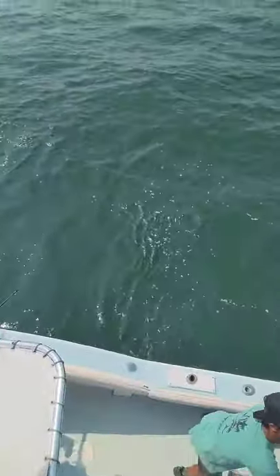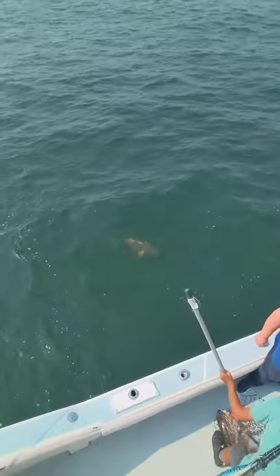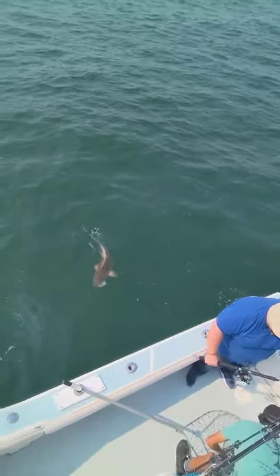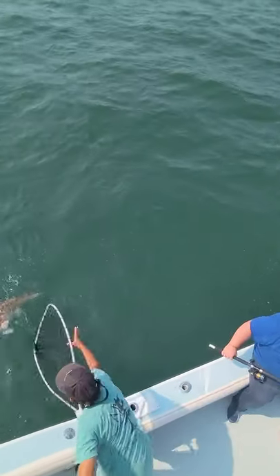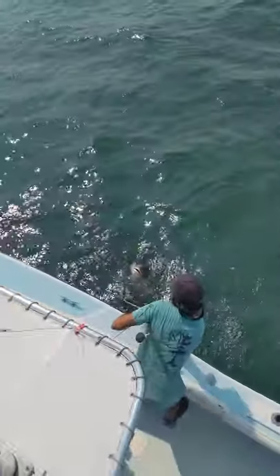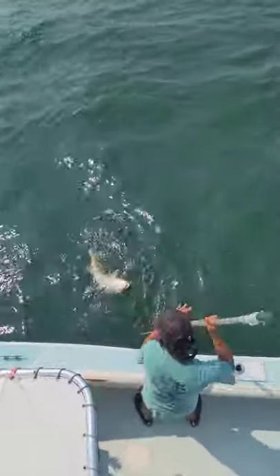All right, now we'll get the other one. Just go ahead and take the rod and put it in a rod holder, sir. Give him a little line. Hey buddy, hold your fish right there, just hold him right there one second. All right, lift your rod up. You got to put his head in the net.